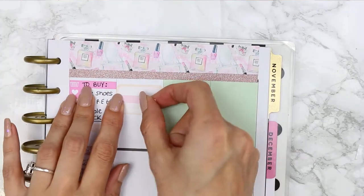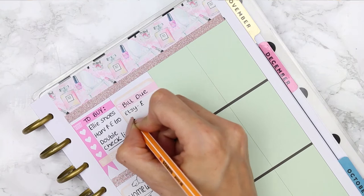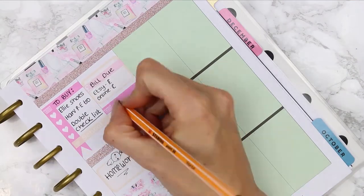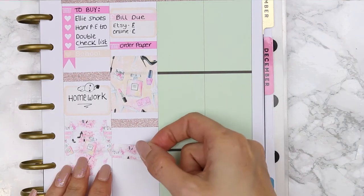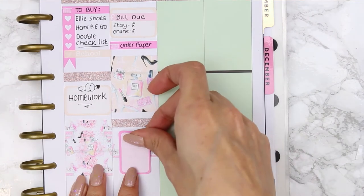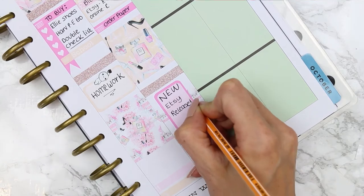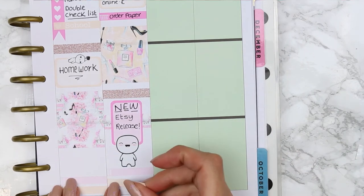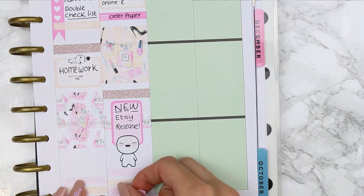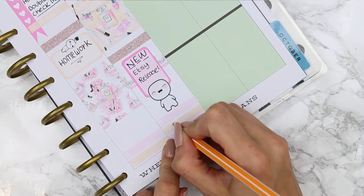For Friday I started with a half box and put one of the pound sign labels on top, writing 'bill due' because I've got a few bills due on this day. I also needed to remind myself to buy more sticker paper so I put down another little shopping basket and wrote 'order paper' before putting my full box down and another glitter header. Then I used a thick piece of patterned washi with a half box flipped onto its side and wrote down that I've got new Etsy releases — I'm going to try to have new Etsy releases every Friday so something new will pop up in my shop hopefully. Underneath I put a meal sticker, a TV sticker for Scandal, and a pound sign sticker to remind myself to make an Etsy order.